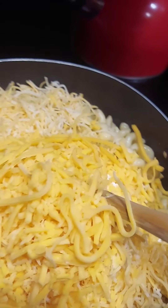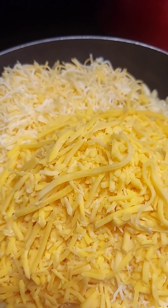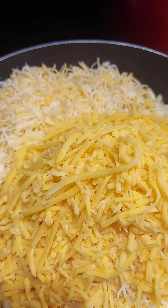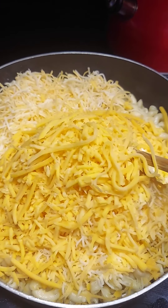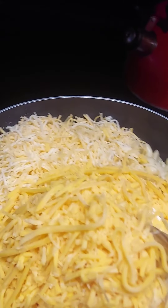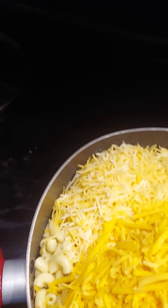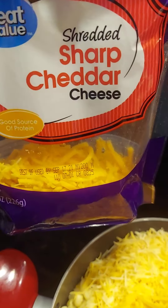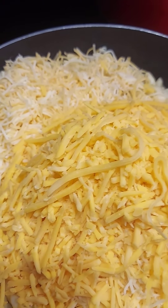Now let me name the cheeses. We had two of the Colby Jack and Mozzarella Jack — that adds up to one package. Then we had one of the Fiesta Blend that was almost full, and then we put half of the sharp cheddar in there. And the sour cream is in there too. Let's go ahead and mix it.